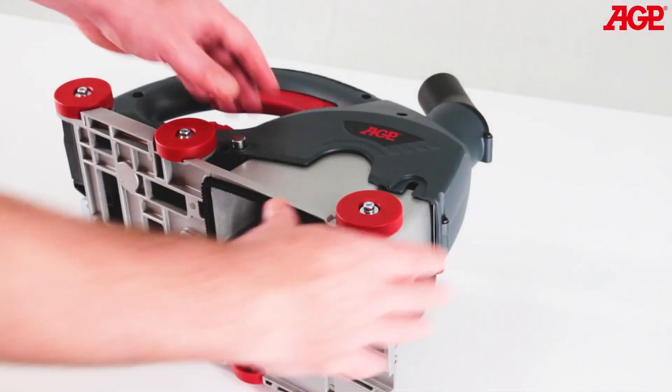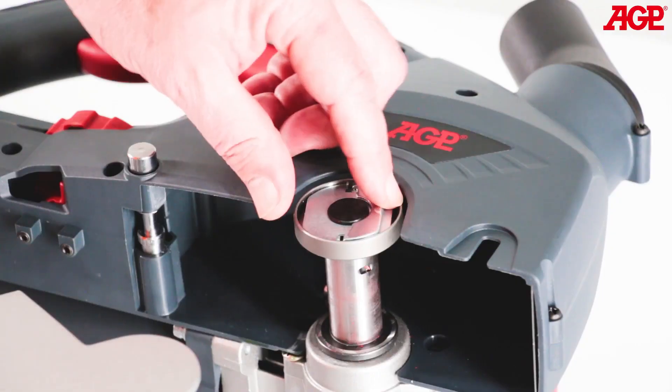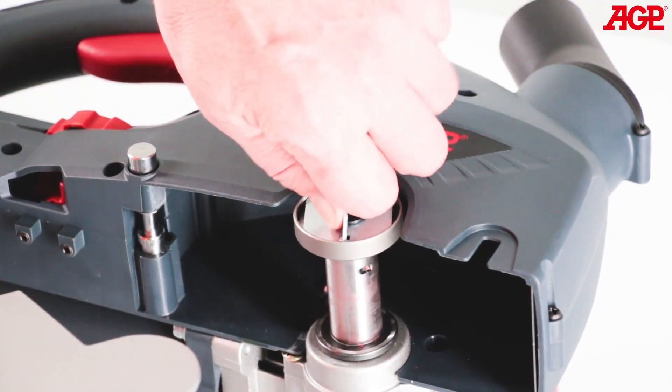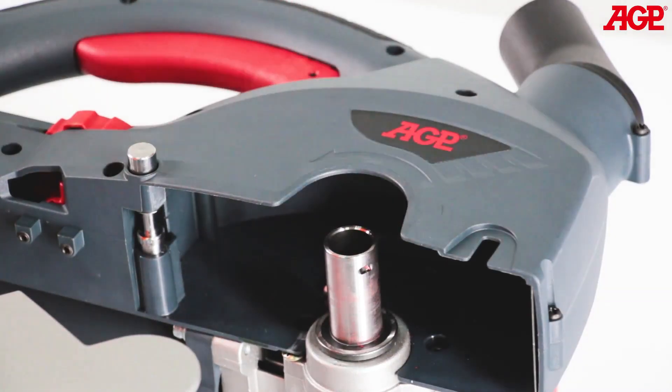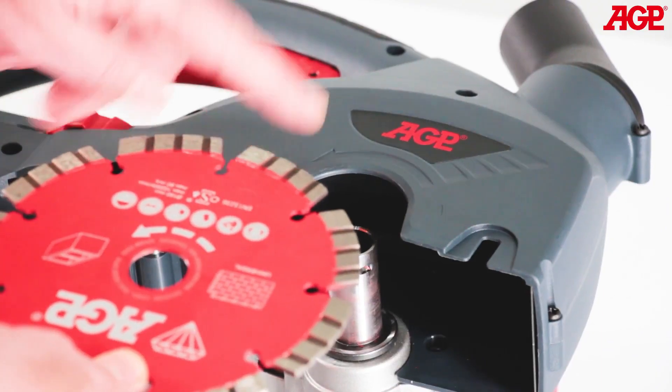To change the blades, press the limit pin to open the base. Flip up the tab on the tool-free arbor screw and loosen. The first blade always goes directly on the arbor. Note the direction arrow.